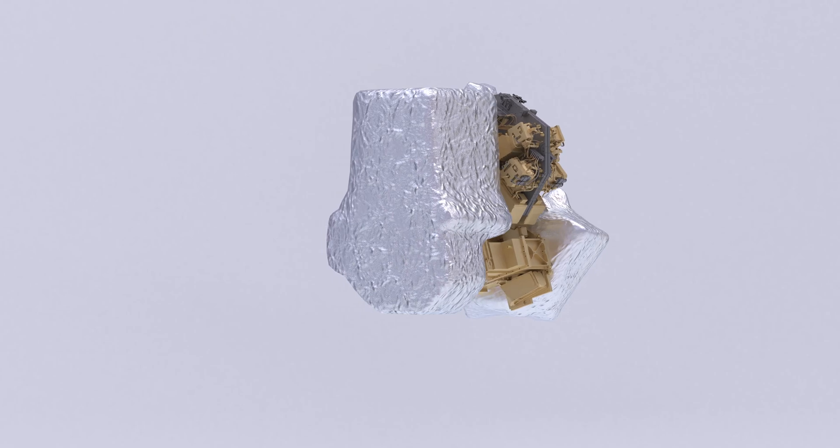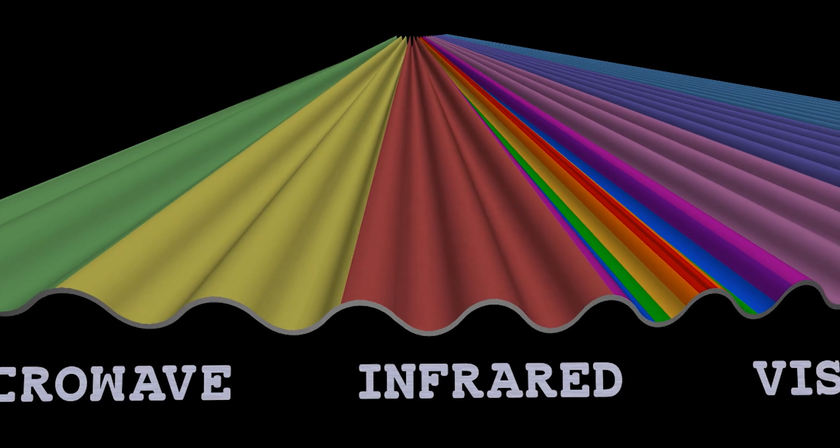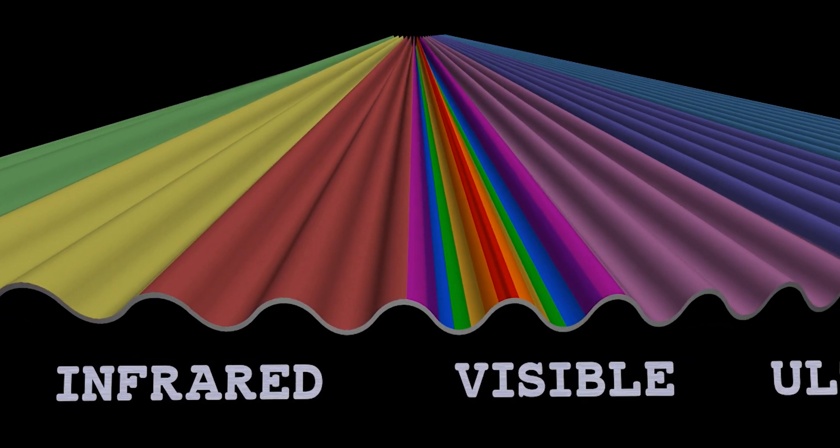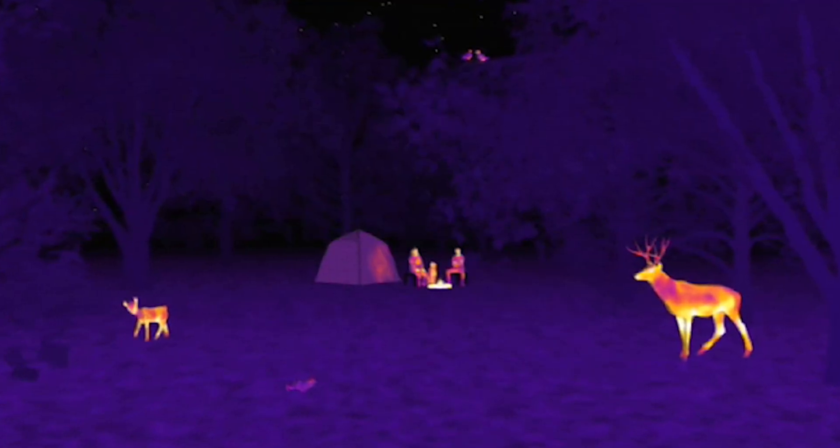They are all designed to observe infrared light, which is invisible to human eyes. Infrared is a longer wavelength of light located on the electromagnetic spectrum, just beyond light human eyes can see. We feel infrared light as heat.